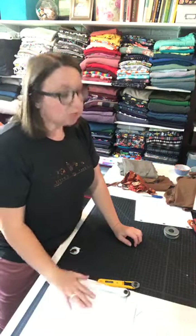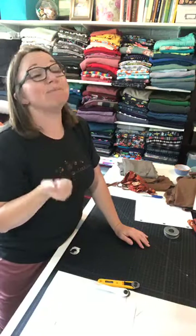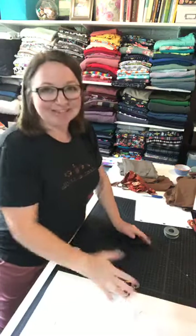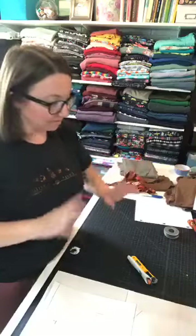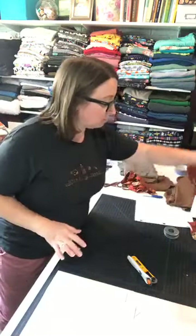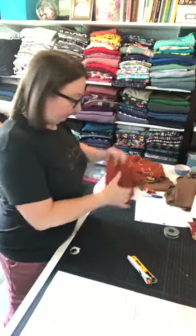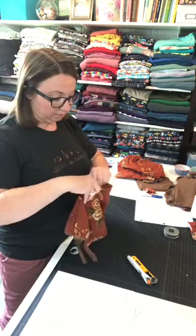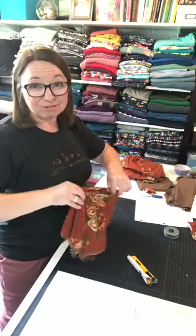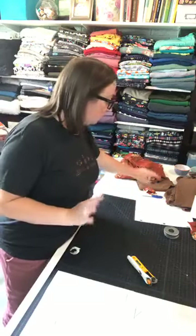If you have a projector, we now offer projector files. I'm not very proficient at it — paper is my comfort zone — but I did cut out my blog post samples with the projector. It's too bright in here during the live video to demonstrate it, so I won't be doing that on camera.